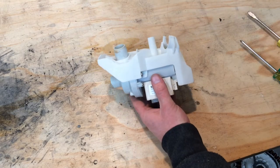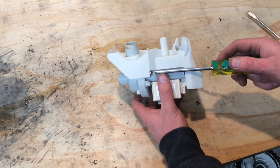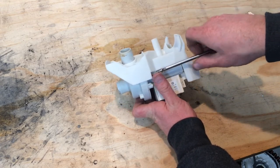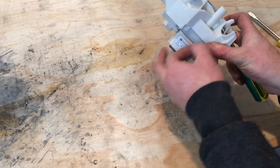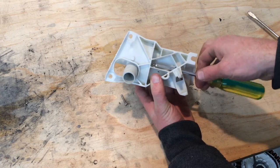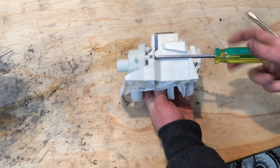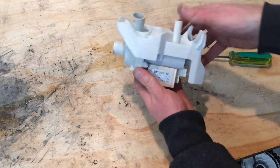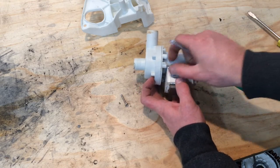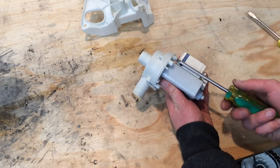So we've got three screws — one, two, three — that hold this little frame that the pump sits in, and then we have two more below that which hold the actual pump housing. These screws go through the pump housing and pump motor together. To get to this screw I'm coming in through this hole here. Something to note is these lower screws are shorter because they're only running through the housing and not through that frame as well.